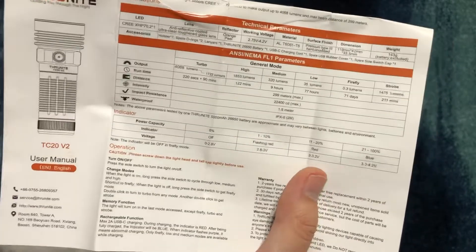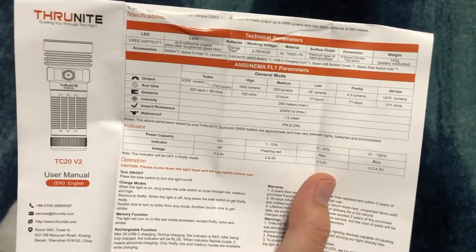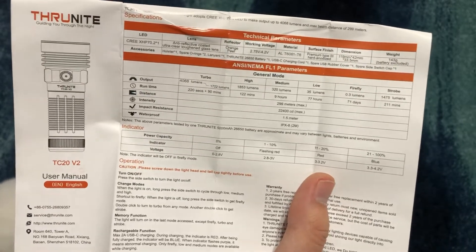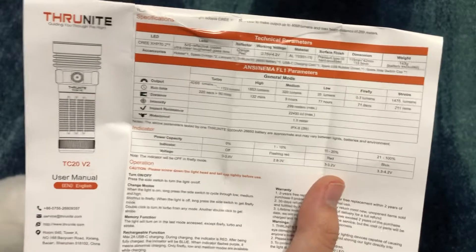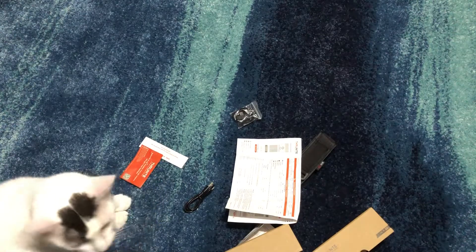It has a 26650 battery at 3.7 volts. Yes, this is a chunky battery — it's big, and the light is chunky. But it's not like a really large light. It's got girth and it's stubby, I guess. Alright guys, let's get to the light.